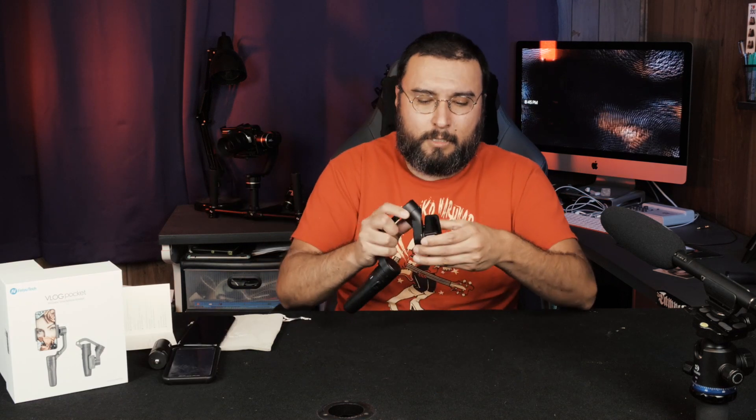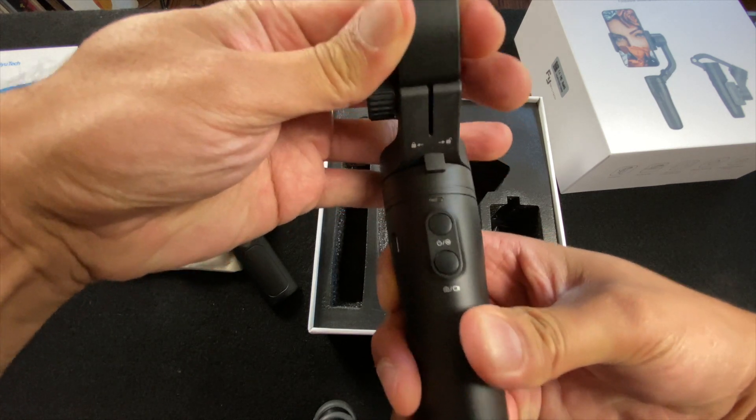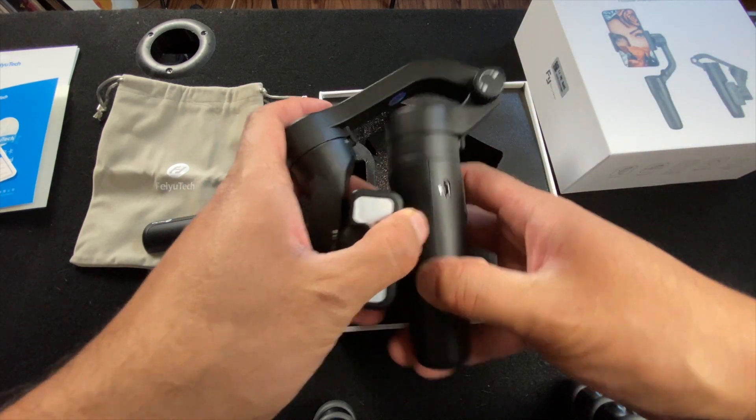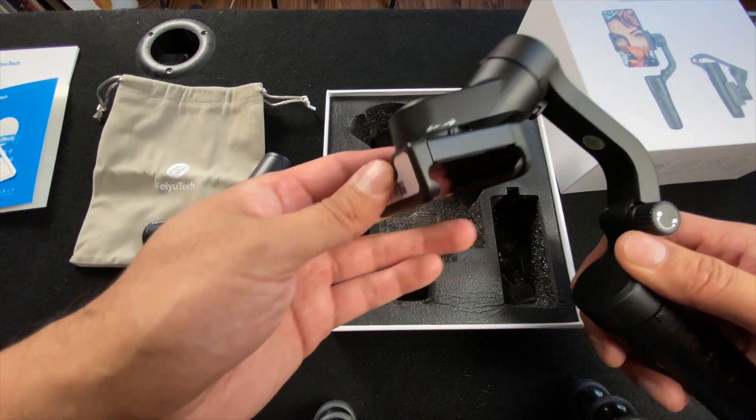All the rotating parts of the arms have these little indents on them, so you can just snap them into place so it doesn't move. Just a little twist — there you go. Things aren't going to be shaking around. With just a little bit of pressure, you can unsnap the rotating arms.